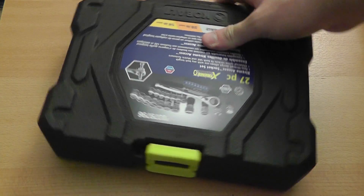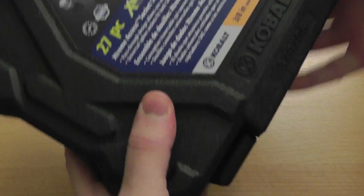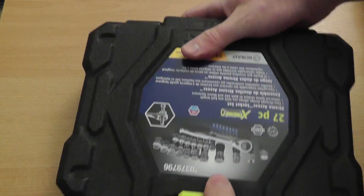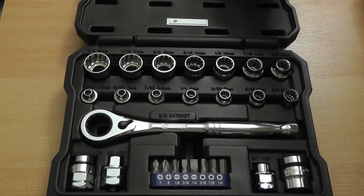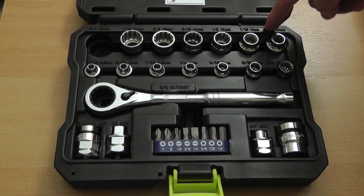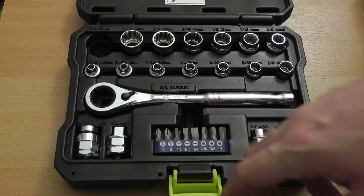Hi guys, today we're going to take a look at the new Cobalt Xtreme Access socket set. This is a 27-piece set and includes 3/8 inch sockets, 1/4 inch sockets, a ratchet handle, a couple of adapters, and screwdriver bits.